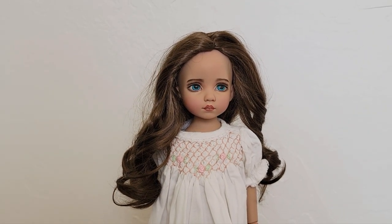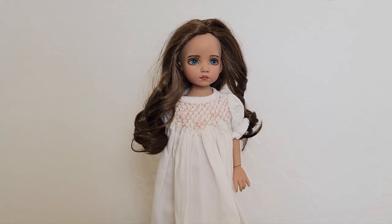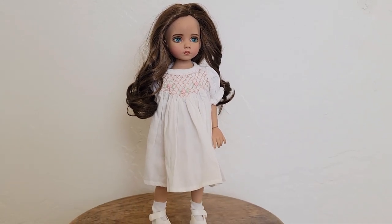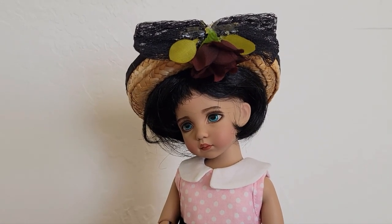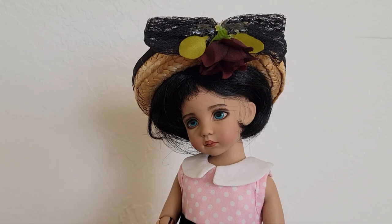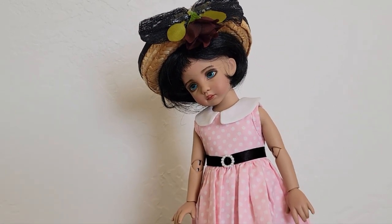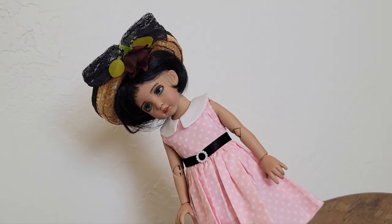She's on her original wig — I'm curious to see how she'll look on a different wig. And here she is with a black wig and a hat. Look how beautiful she is!